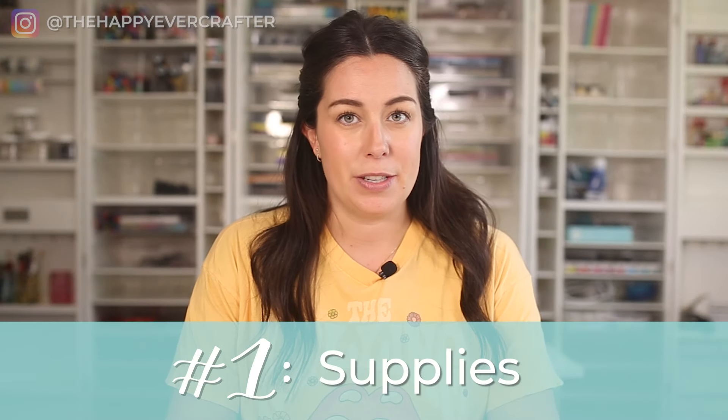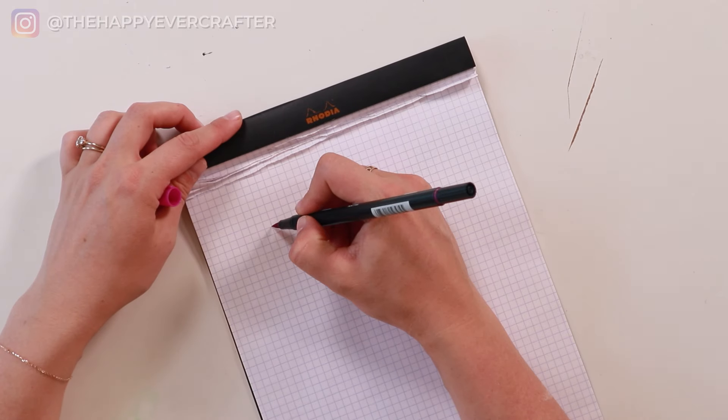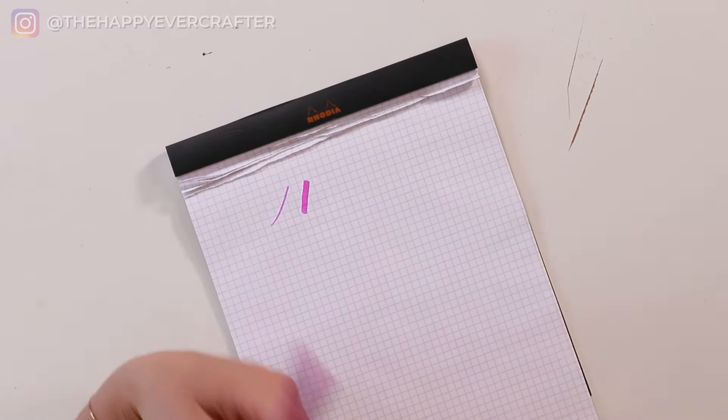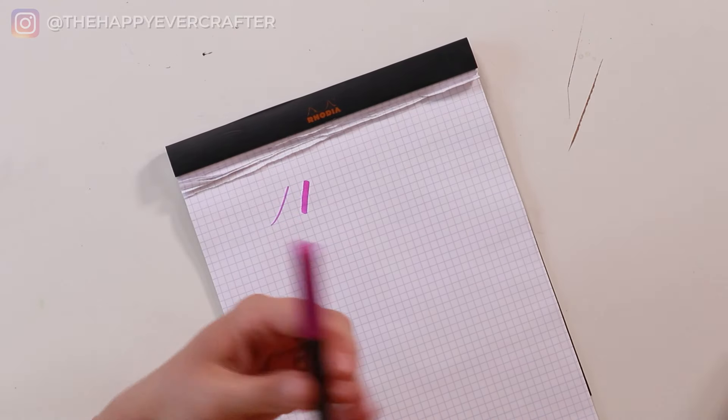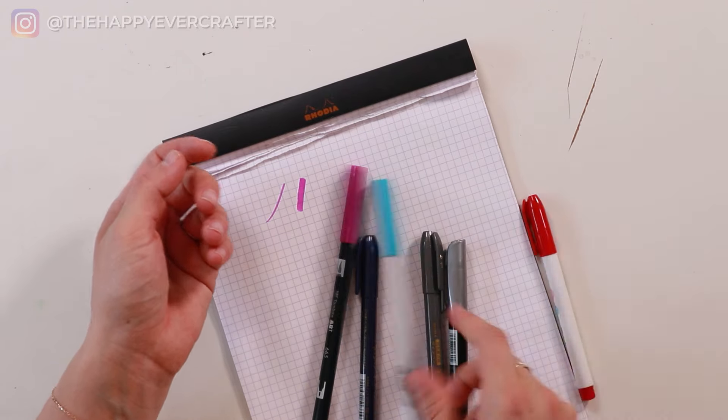First, you need to know what supplies to use. To keep things simple, you need a writing tool. For most people, that's going to be a brush pen that is flexible — meaning it can give you thinner lines if you press lightly and thicker lines if you press hard. For most people who want to learn modern calligraphy, this would be a brush pen.